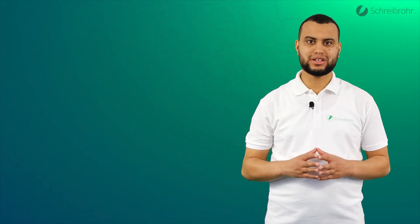Assalamu alaikum warahmatullahi wabarakatuh. In this video, learning with the ayah.